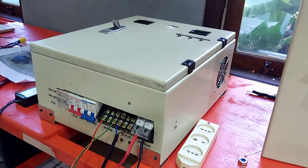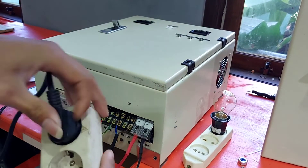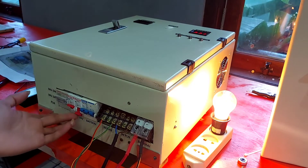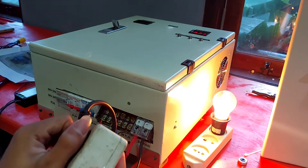Ini kita coba kasih beban dulu. Sebelum PLN, MCB kita on-kan. Oke, seperti itu cukup mudah.